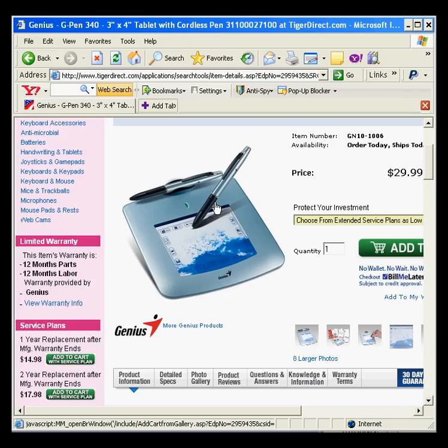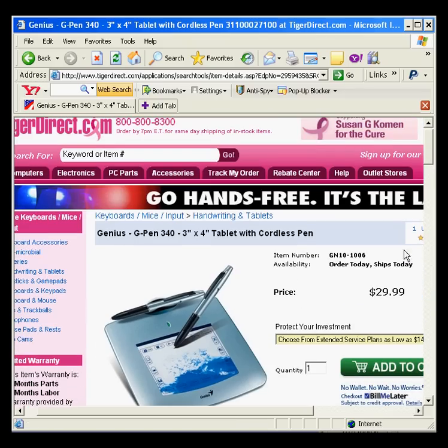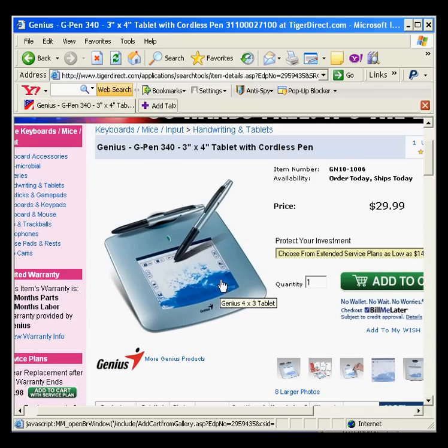So, if you're serious about doing great caricatures and you want to get great results, just google digital tablet and check out this particular model if you're looking for something inexpensive. But any digital tablet will work just fine, and you'll see some great results.